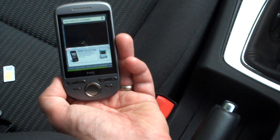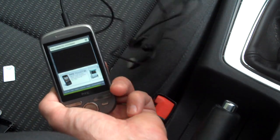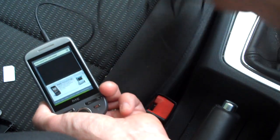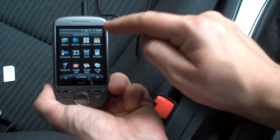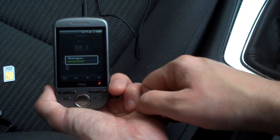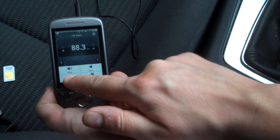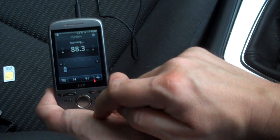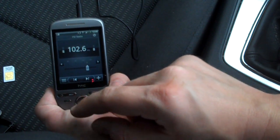The phone does have a 3.5mm audio headset jack — the one that comes in the box also acts as a hands-free kit, so you can press that little button to interact with the phone. If I go back to the home screen and go down to the FM radio, it will do a search for any FM stations in the area. I'll press the menu button and select loudspeaker, since by default it comes out through the headphones. Then I'll press search and it'll scan.